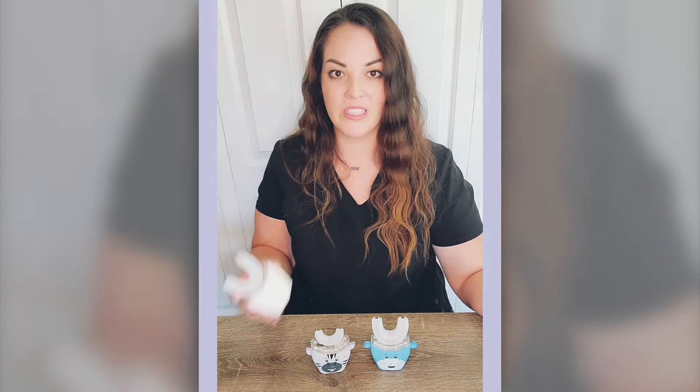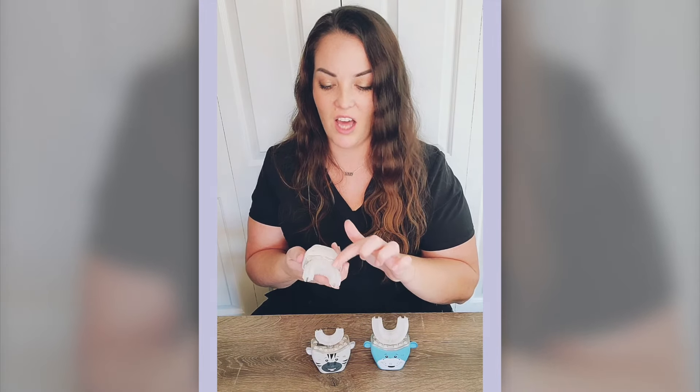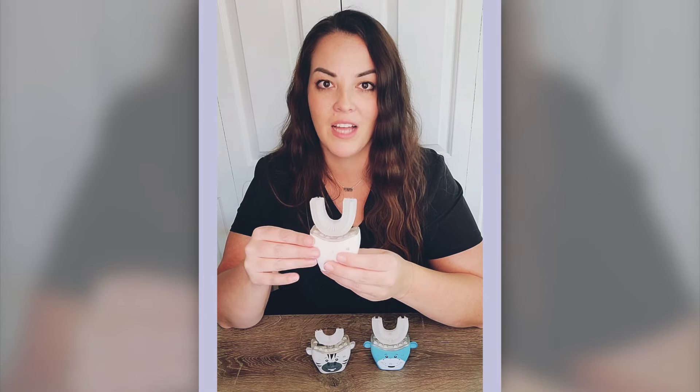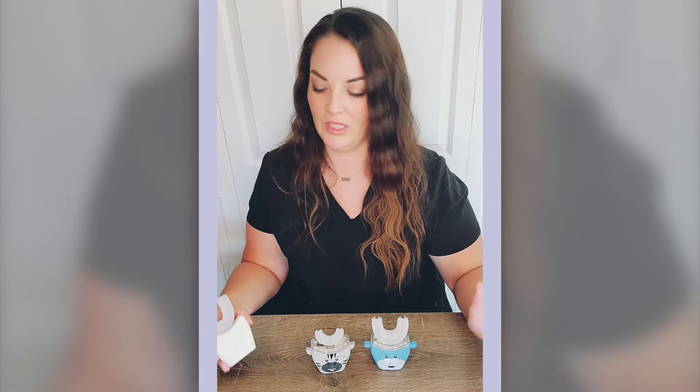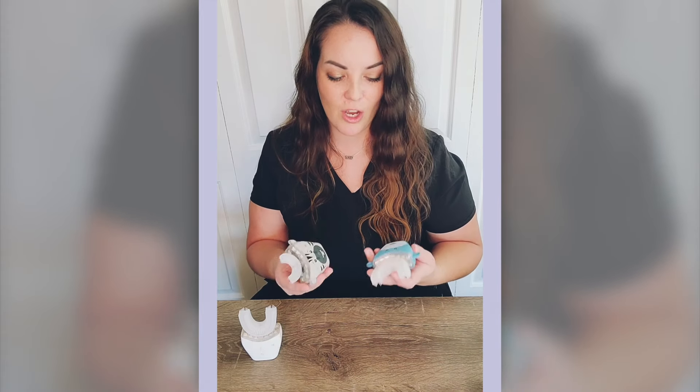It has bristles that come up on the chewing surface of the teeth, and then it has a lot of bristles that also point at a 45 degree angle at the gum line, which is really a place that a lot of people need to focus on because a lot of people miss brushing the gum line, which is really, really important.